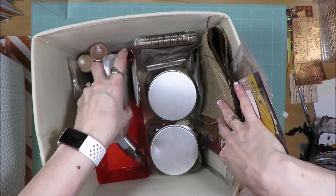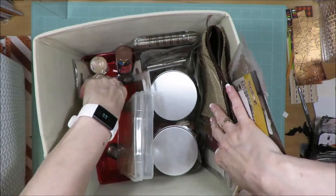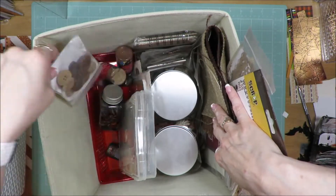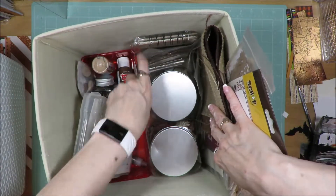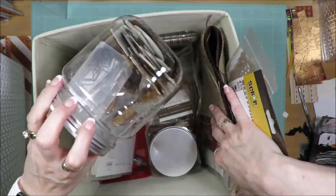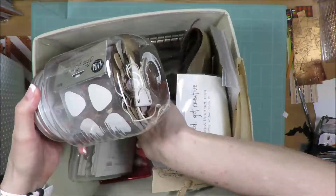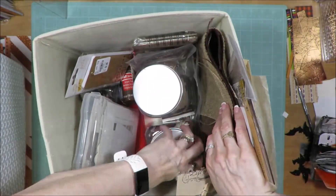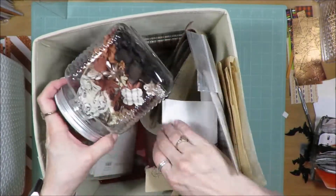To the side I have an iris container with lots of journal spots, buttons in multiple packages, and whatever paints I might have in brown shades. Those are more journal spots. This is a plastic bin from Hobby Lobby that just has random embellishments in it. And then this is all of the brown-toned flowers, also a plastic bin.